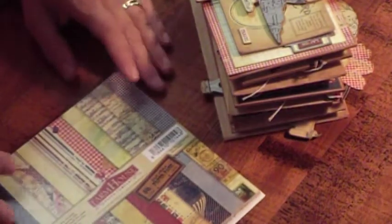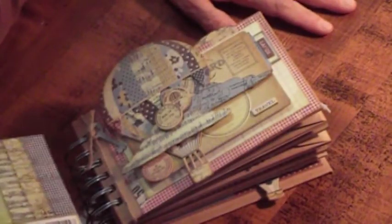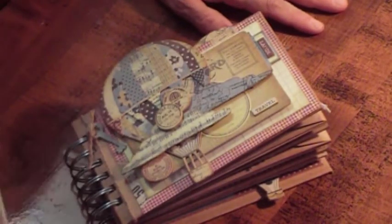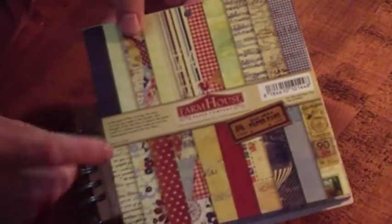Hi, this is Cindy with Cindy's Cropping Corner, and I'm here to show you a little mini that I made for my treasure chest of minis. I'll have another video coming up soon on the last album that I made — I believe there's six of them in the treasure chest. And finally the vacation's done, so it only took a year, but I had fun creating it. This one is created using a new paper company that I discovered at my local scrapbook store for keepsakes, and it's called Farmhouse Paper Company, and these papers are just adorable.